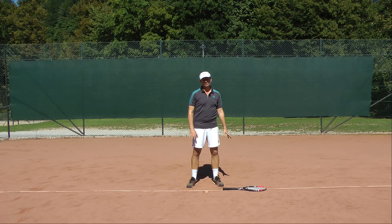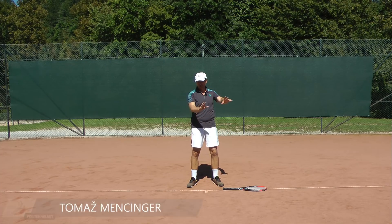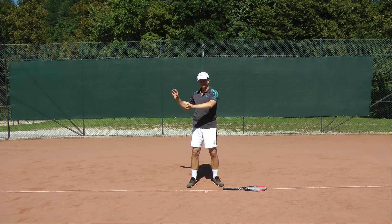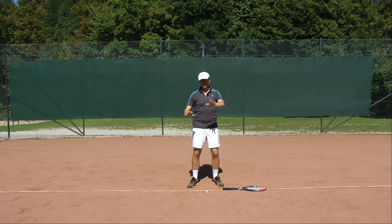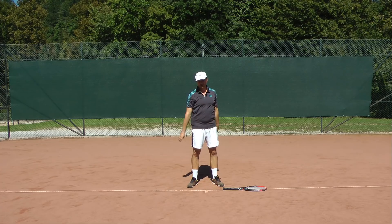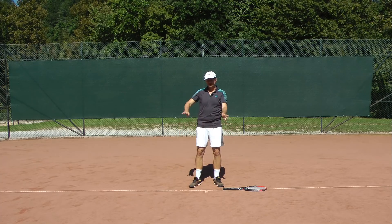What exercises can we do to better feel the role of the non-dominant arm so that it functions correctly? What you've learned is that we create upper body stability — we learn to firm up the chest, the shoulders, and the scapula on both sides, because when we do that, the arm will automatically stick out.